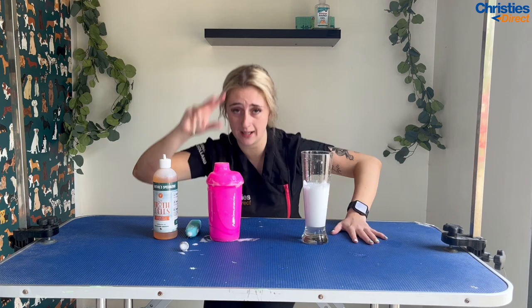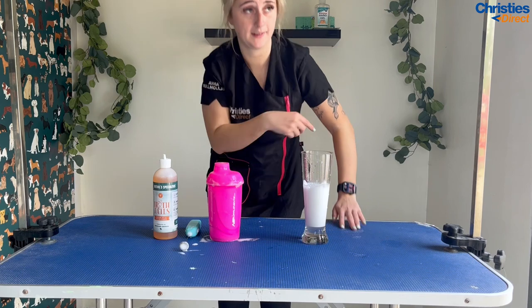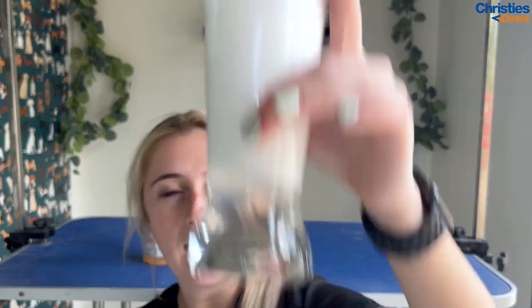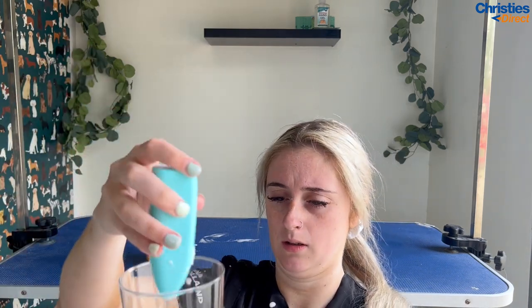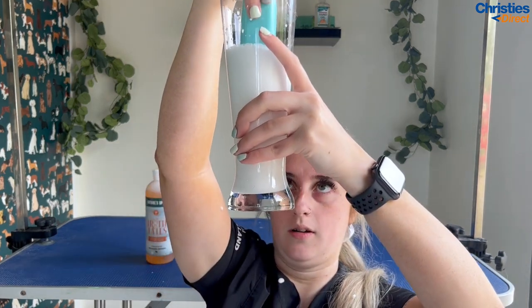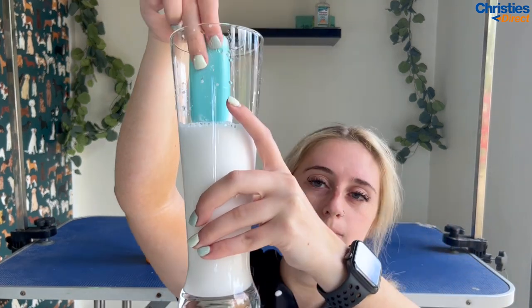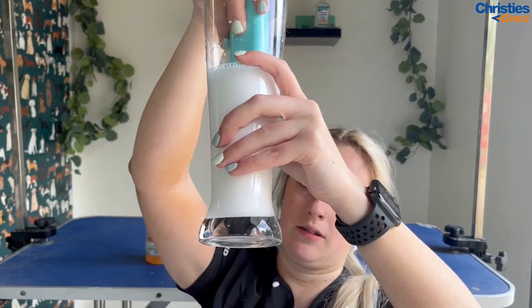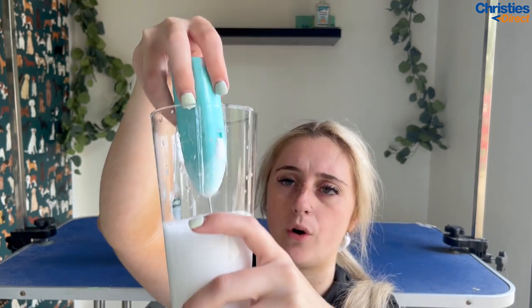I'm not just doing this because I want to play with the frother again! I think I may have put too much water in this one. I can see I've missed some spots — I do think I put a little bit too much water in, but we're all new here, trust the process.